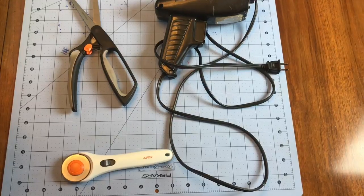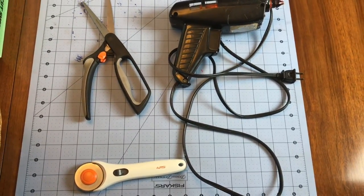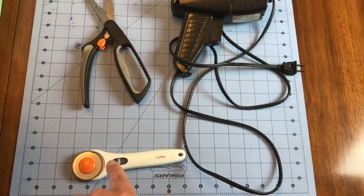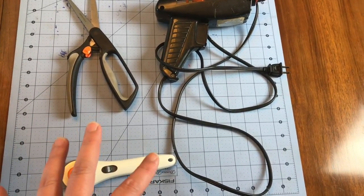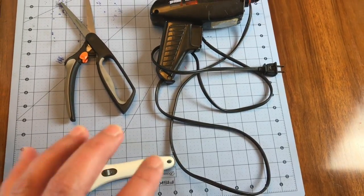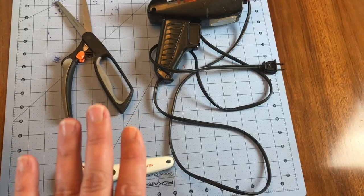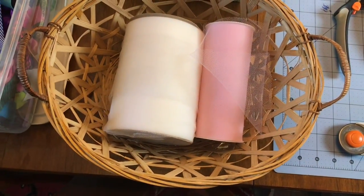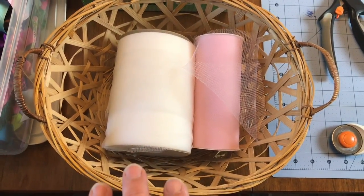What you're going to need for this project is a glue gun and a pair of scissors. I also have a rotary cutter and a mat, and the reason I have those is it's a lot easier and faster to cut the tulle. If you don't have those, it's totally fine — you can just use a pair of scissors. You're also going to need a basket and some tulle. You can use any color you want; I usually just use pink and white.